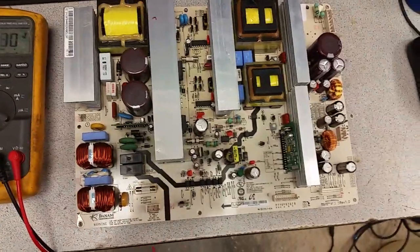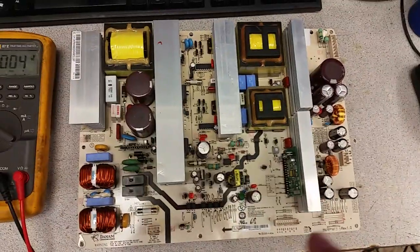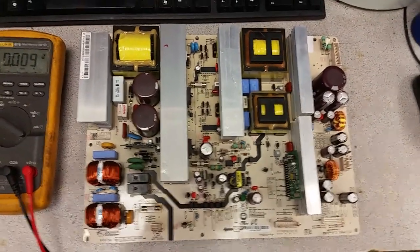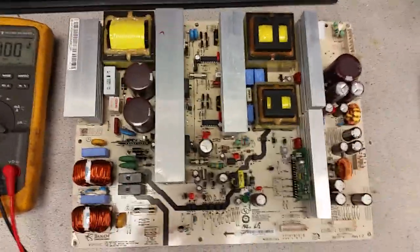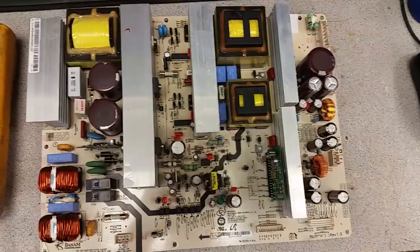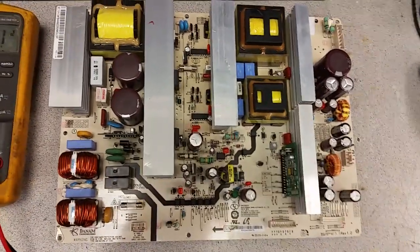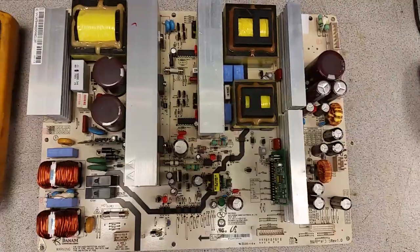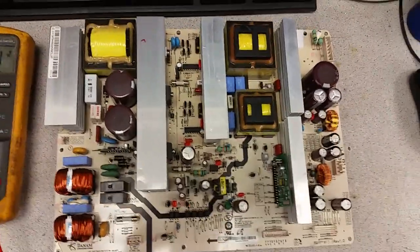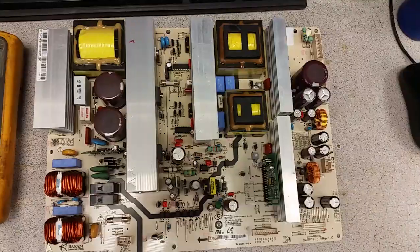The truth is there is not a very fast and reliable way to say which one is bad. This power supply board develops its own set of issues, one of which is the same thing - it just keeps clicking. What I'm about to show you is not groundbreaking; it's the same procedure that can be used for nearly all plasma TV power supply boards. We have such videos for boards like BN44-00161, 162, 183, and others - the technique and reliability are pretty much the same.